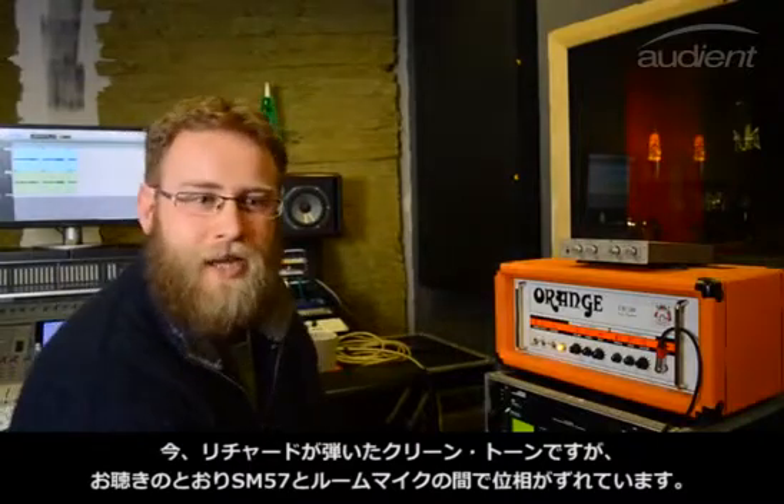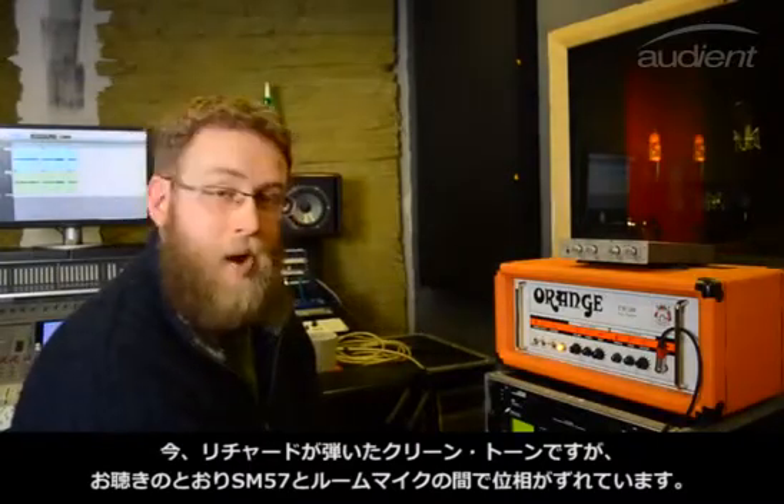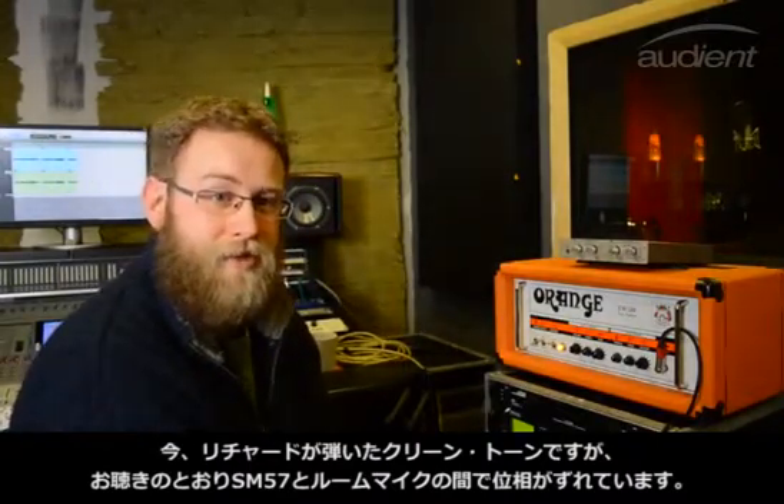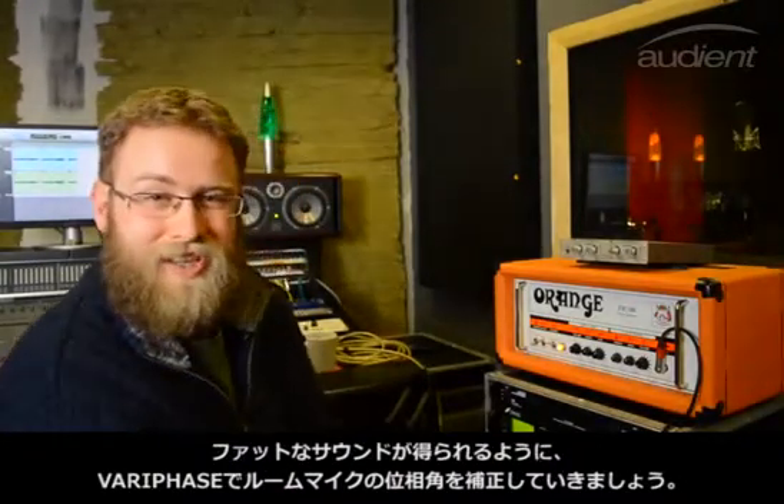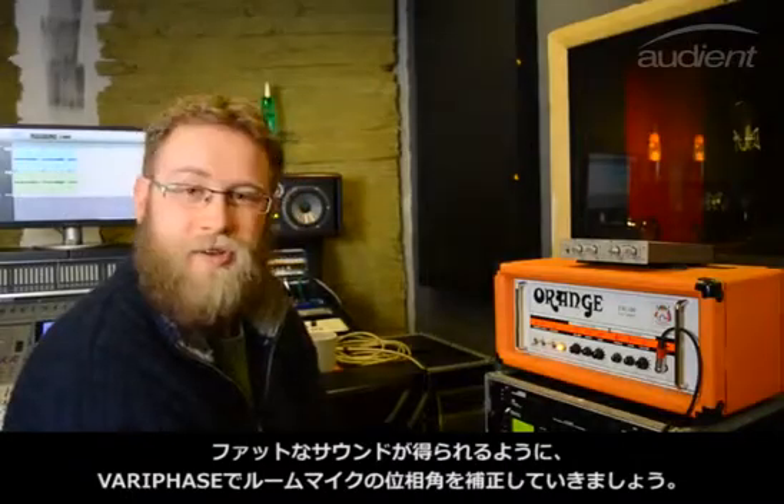You just heard Richard playing a clean guitar with the room mic and off-axis 57 setup. It was out of phase, as you just heard, so we're going to use the Vari-Phase control to line it up.